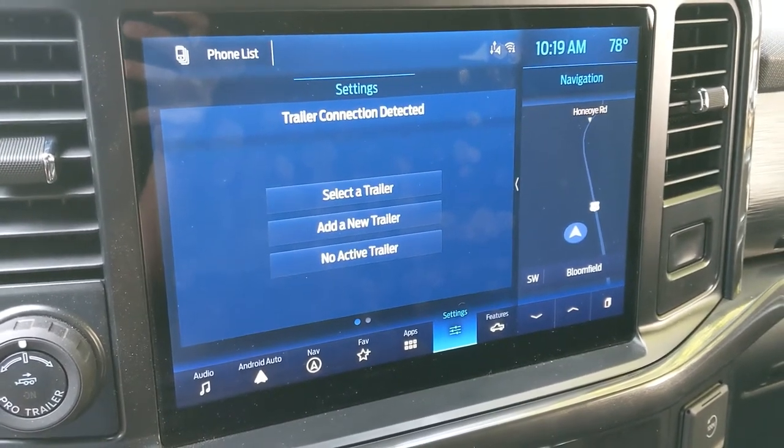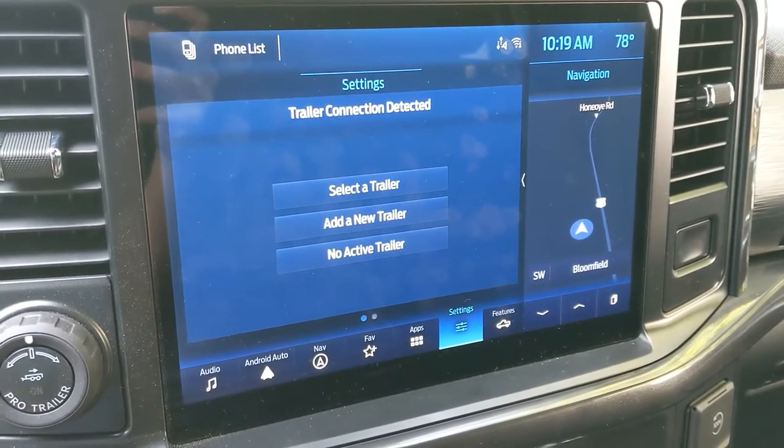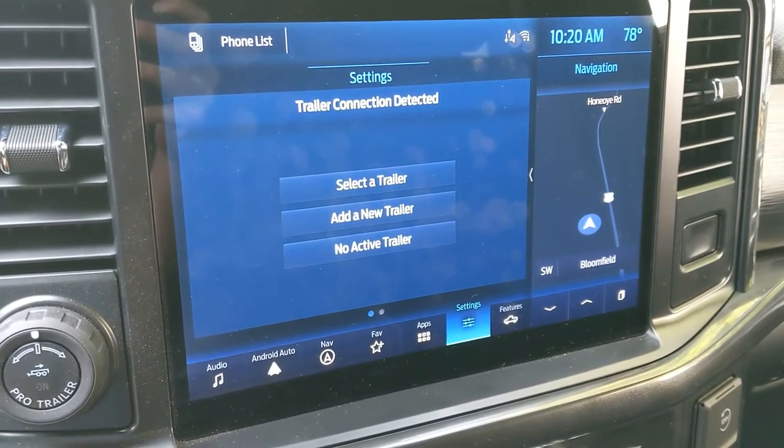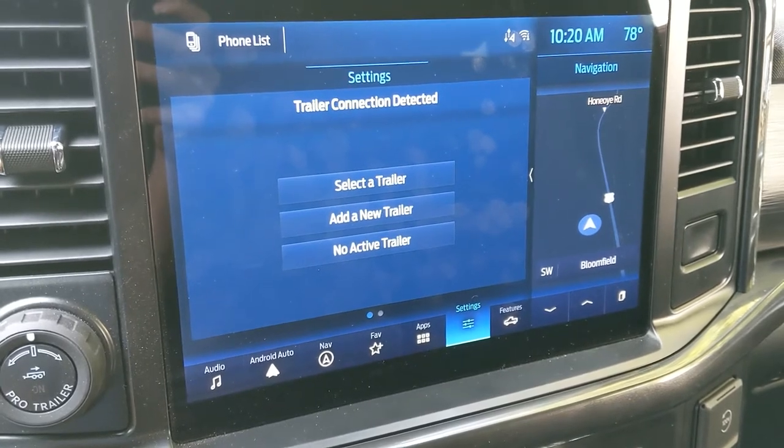Hey guys, so today's the first time we're taking the boat out with the new 2021 F-150, and I just wanted to go over the trailer setup when you connect a new trailer.